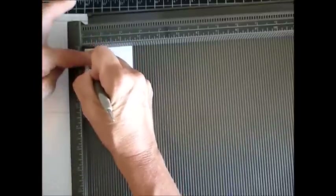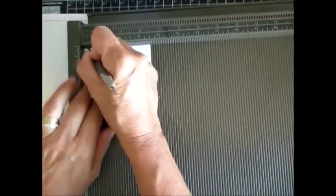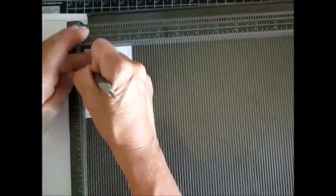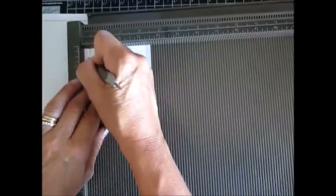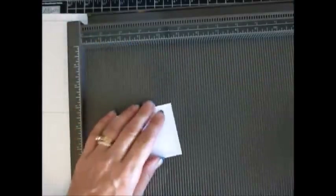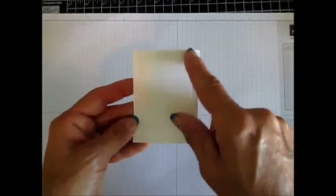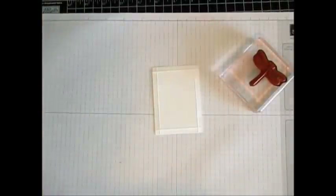I'm pressing kind of hard, scoring a quarter inch all around. It's super smooth with the wax paper — it makes a big difference, and you can use the wax paper over and over. Now that we've scored this side, we're going to turn it around where it's raised up to stamp.